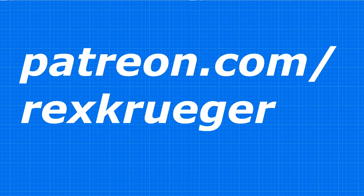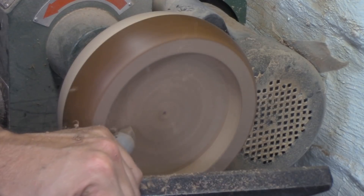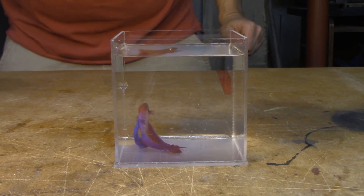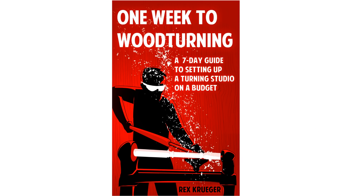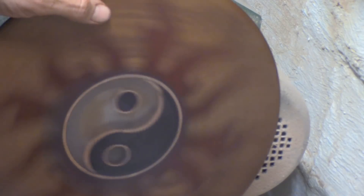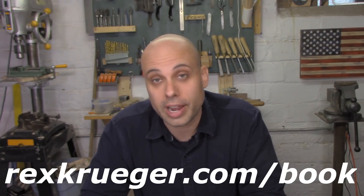If you do, think about going over to patreon.com/rexkruger and checking out all the rest of my content. I do a lot of woodworking and woodturning but also metal work and work with plastics — all sorts of fabrication and creativity content. I've got extras and exclusive stuff just for my patrons. I also recently released my first book called One Week to Woodturning, which teaches you how to set up a studio for turning on the wood lathe in just a week with a limited budget. Turning is an amazing and incredibly rewarding art form, and you can get going without too much time or investment. Go to rexkruger.com/book to check out all the details. Thanks for watching.